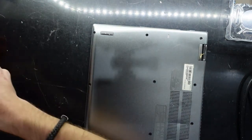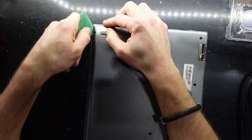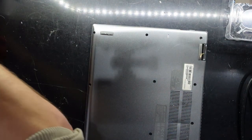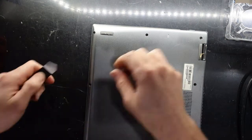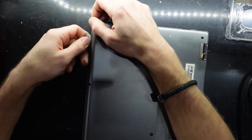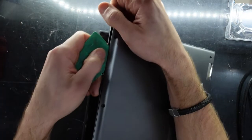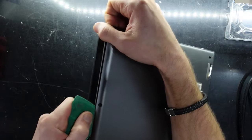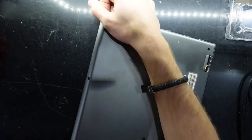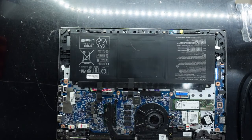Let's get in here. We're going to need a thinner pry tool to begin with. That will start it. Now I can just use one of these and go across it. And we are in.